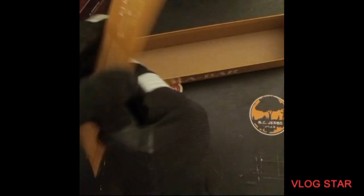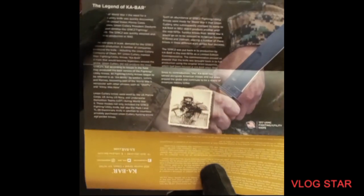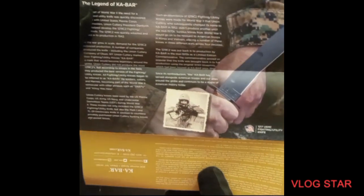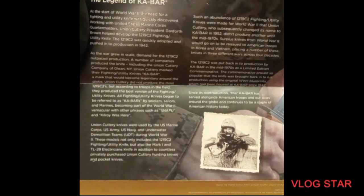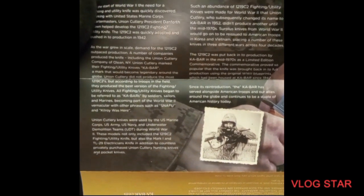It does come with a cool military — the legend of the KA-BAR — and it just tells you about the knife. If you want to pause that and read it, go right ahead. I'll do my best to get every letter in there for you.